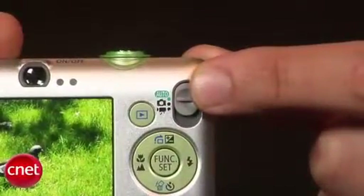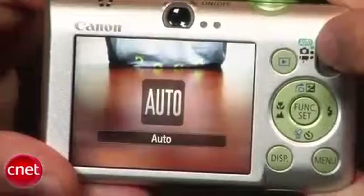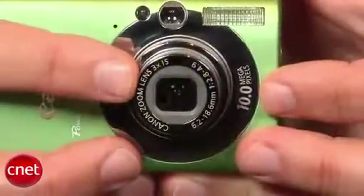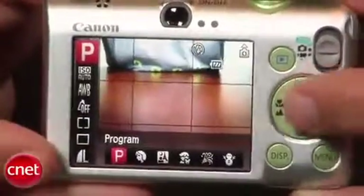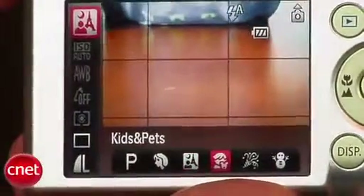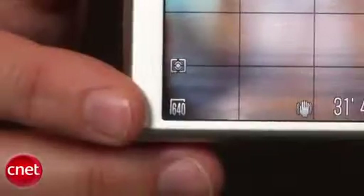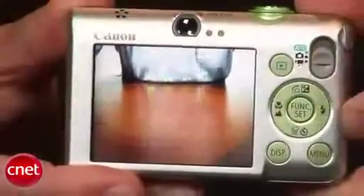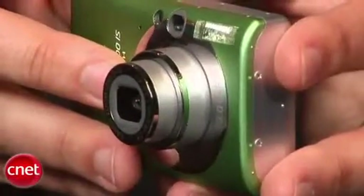This switch moves you between shooting modes, starting at the top with Canon's Smart Auto that picks a scene mode corresponding to what you're shooting. Then there's a program auto mode for controlling things like ISO, white balance, and color options, as well as access to a list of scene modes. Lastly, there's a basic movie mode that records at 640x480, and like most of Canon's cameras, there's no use of the optical zoom while you're recording.